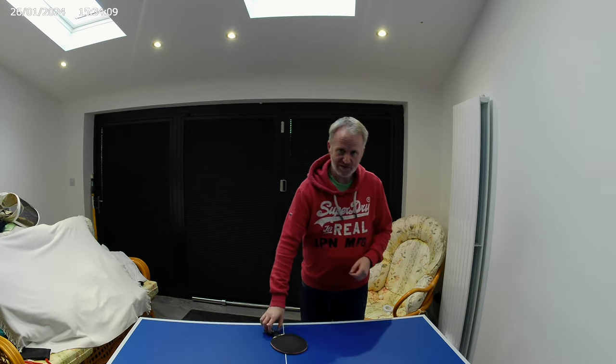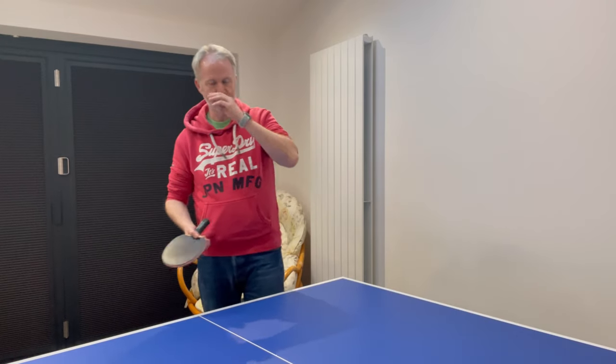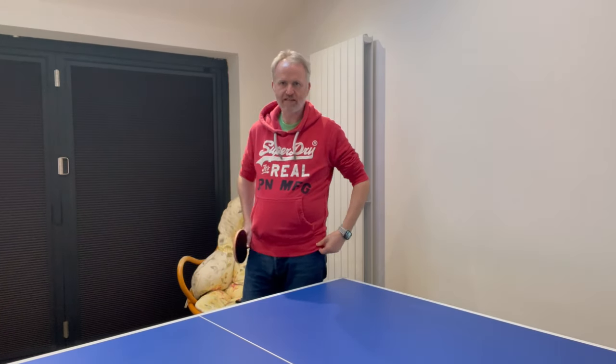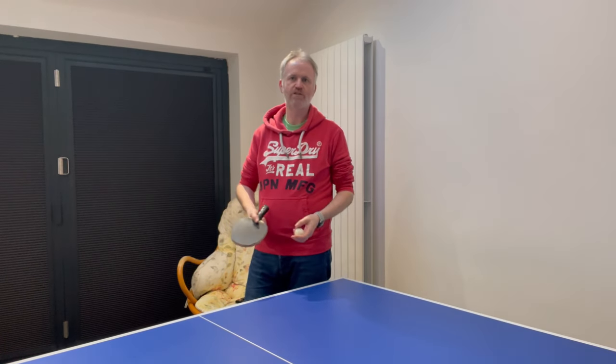I'm trying to upload as many videos as I possibly can in the shortest possible space of time. As you can appreciate, video editing does take quite some time. So without further ado, let's swing right in to the pendulum serve. The pendulum serve is probably thought of throughout the world as the most popular serve.